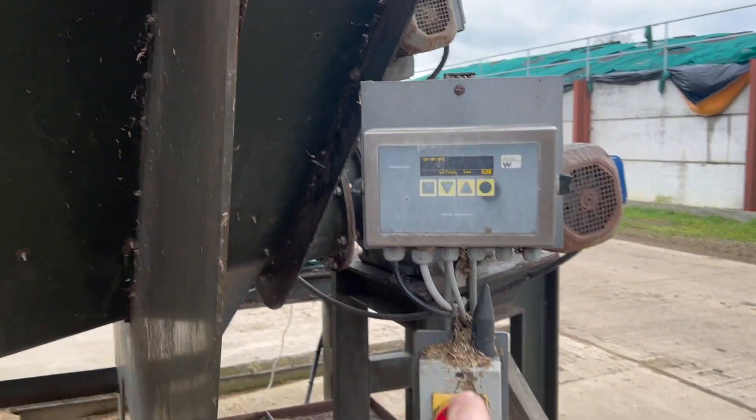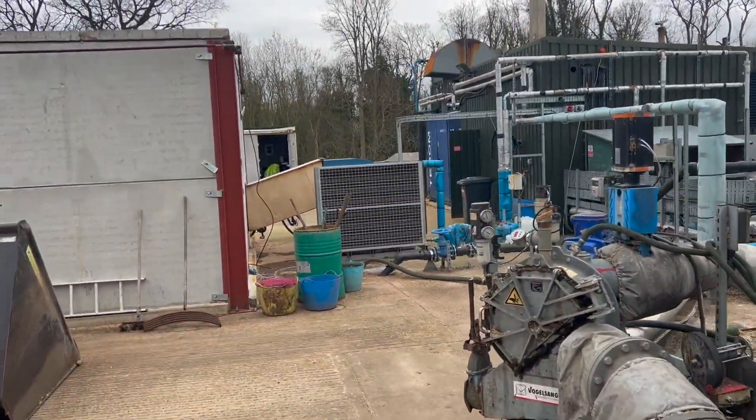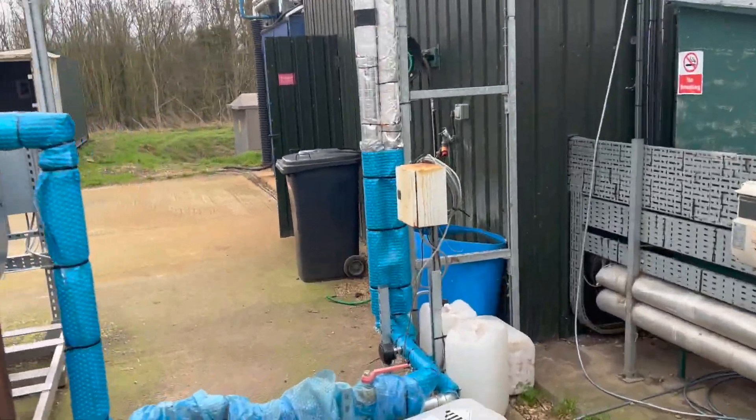We've got a little bit of a problem with our weigh scales — it's actually reading minus 62. That's all gone completely to screw. If we go into the building it will also be going a bit crazy in there too.